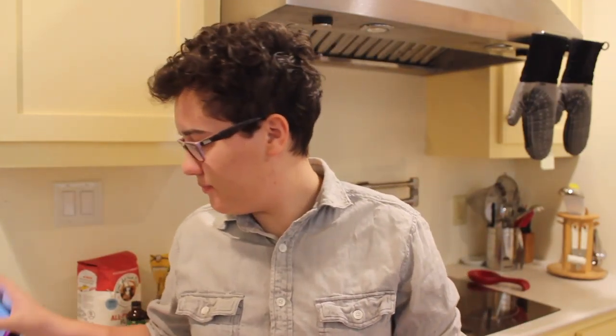Good afternoon, dear viewers. On today's installment of Julia vs. The Abstract Concept of Cooking, we're going to be making baked churro bites. I kind of thought you had to fry churros, but these ones are baked, and I think we can handle that.